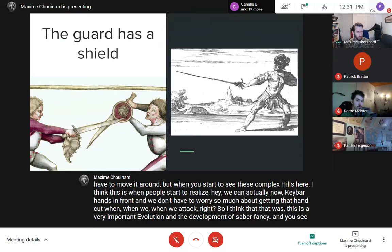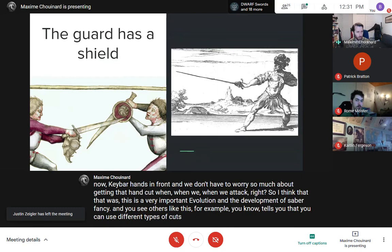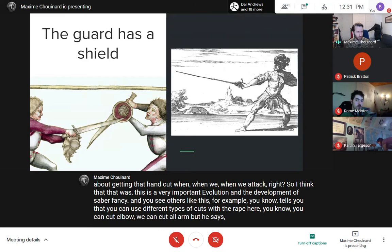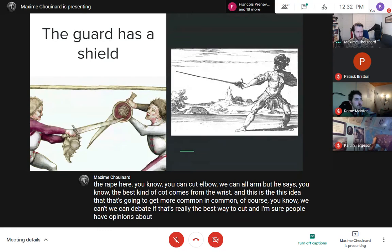You see authors like Capoferro telling you that you can use different types of cuts with the rapier — you can cut the elbow, cut the whole arm — but he says the best kind of cut comes from the wrist. This idea becomes more common over time. We can debate whether that's really the best way to cut, but it becomes the mainstream opinion among published fencing authors of the time.